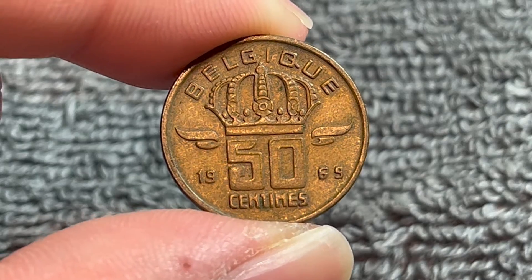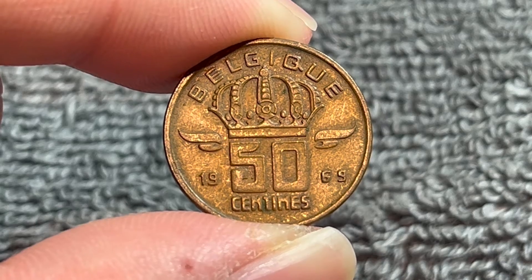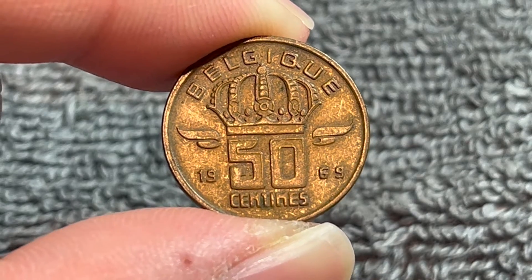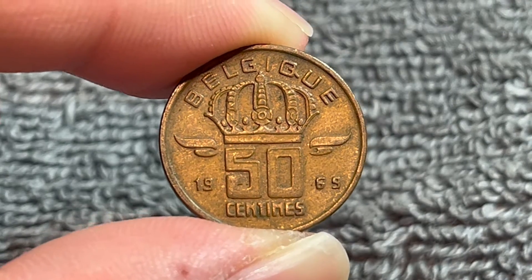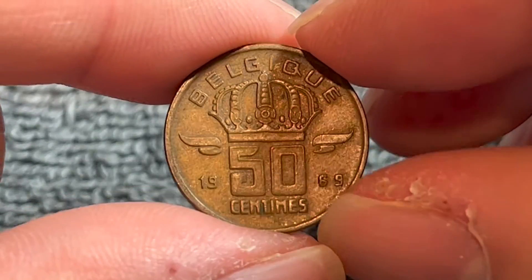The mintages of each language are slightly different. 1969 has a mintage of 10 million for the French text and 10 million for the Dutch text as well. So this is one of the cases where the mintages for each different language are the same.